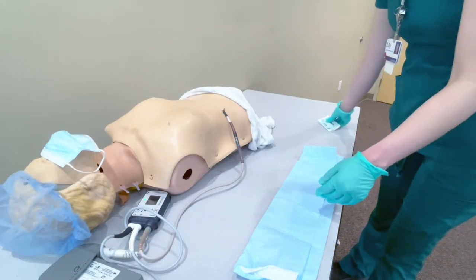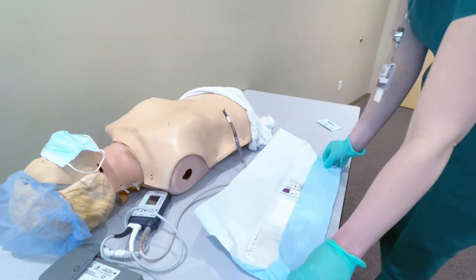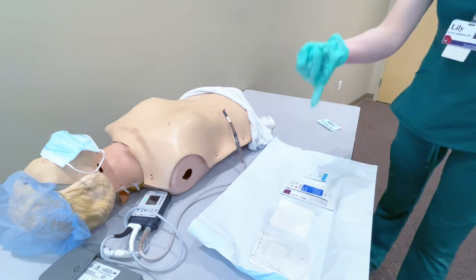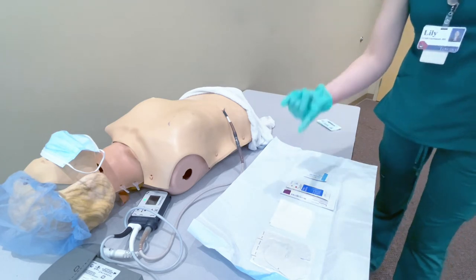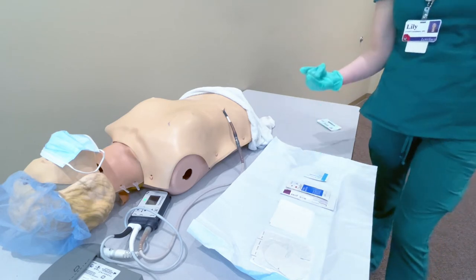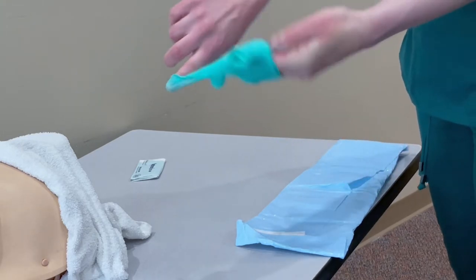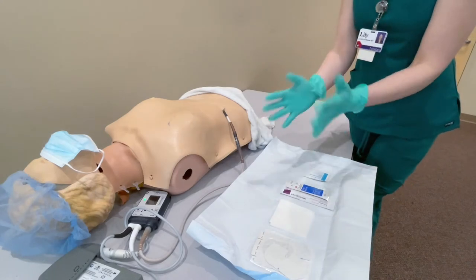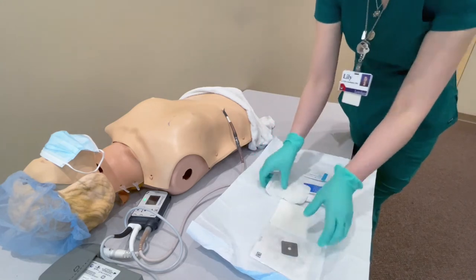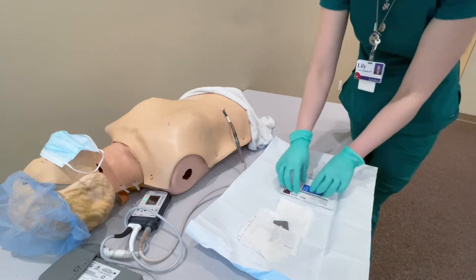Now we're going to go ahead and open our sterile field, only touching the blue, opening it up like this. This kit has everything you need within it. There is your silver disc underneath the dressing, you have gauze, you have chlorhexidine, and you also have your skin barrier and a saline wipe. Now I'm going to take off my clean gloves to apply my sterile gloves. Now we have our sterile gloves on. Touching and looking inside the kit, there's your disc, your dressing, your gauze, and your cleaning swipes.